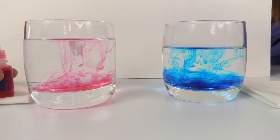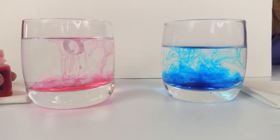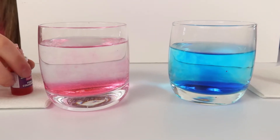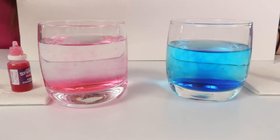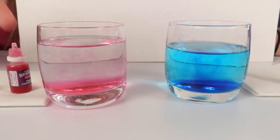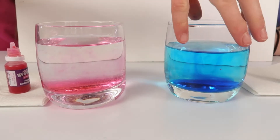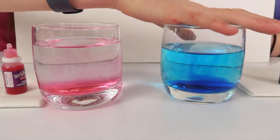The colour in the hot water is going so much quicker - it looks like an ocean! This experiment clearly showed that the colour in the hot water diffused much quicker than in the cold water, which is due to the higher temperature and the increased energy in the hot one and the movement of particles, meaning the rate of diffusion increases. It was also very pretty to watch!